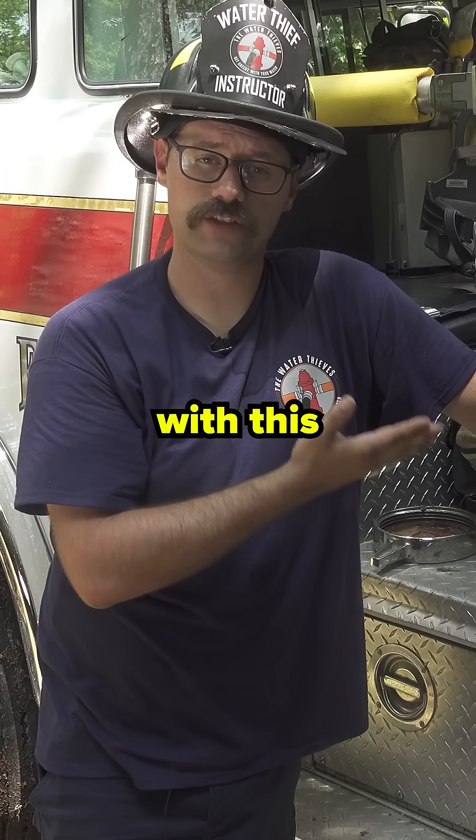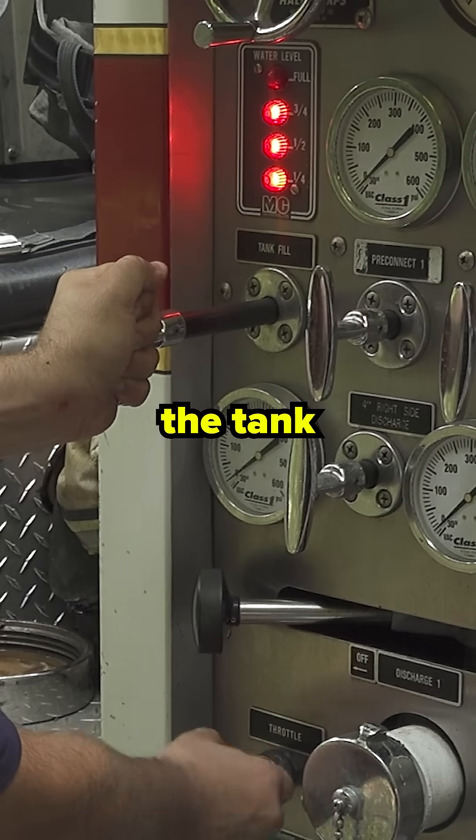You will notice in this video with this pumper, we had to slightly gate back the tank fill.